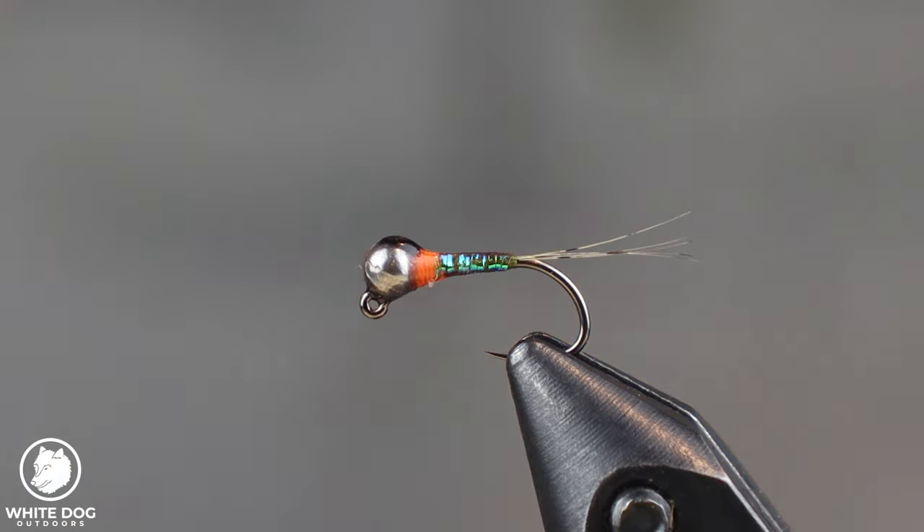You can tie this Perdigon with a hotspot or without — I tie it both ways, but typically I tie it with a hotspot. I do find I probably catch more fish with that hotspot; it helps the fish find it a little bit. Why don't we go ahead and get started?